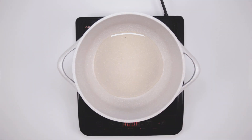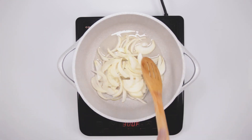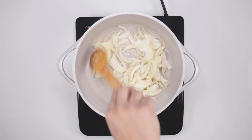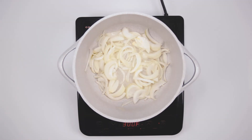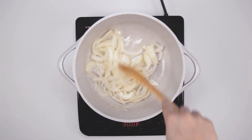In a medium sized pot, heat oil and add the chopped onions. Now we are going to cook the onions until they get golden brown. That will take about 5 to 10 minutes on a medium heat.